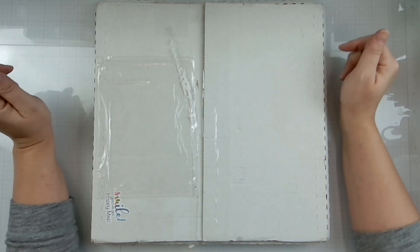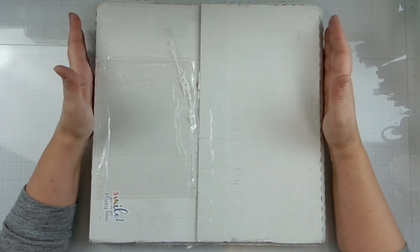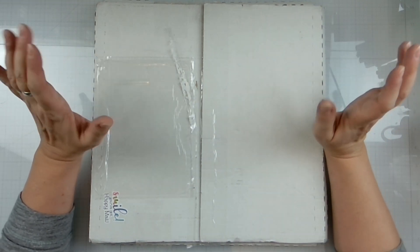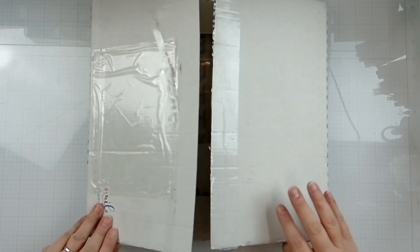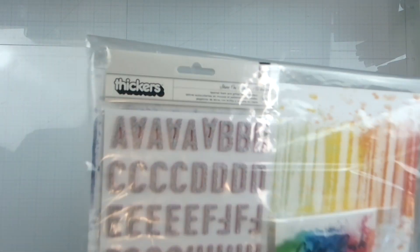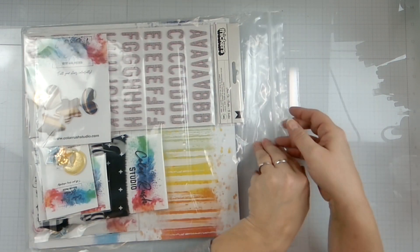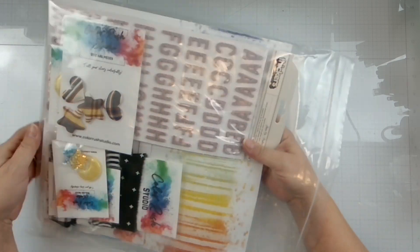Hello again friends, Rebecca here, welcome back to the channel. Today I have an unboxing - I have the honor in February to be a guest designer for Color Rush Studio. Yes, you heard that right! I am so honored to have been asked, and here is the kit I will be working with. It is so much color, I was super excited. I did get to pick - I wanted to do bold and bright, like that was my thing.